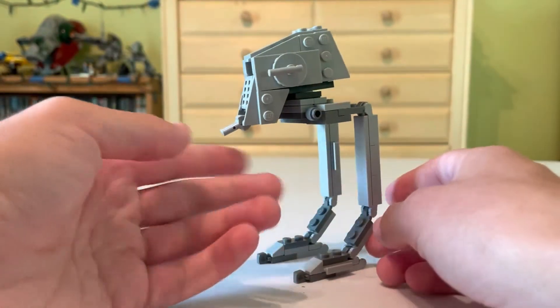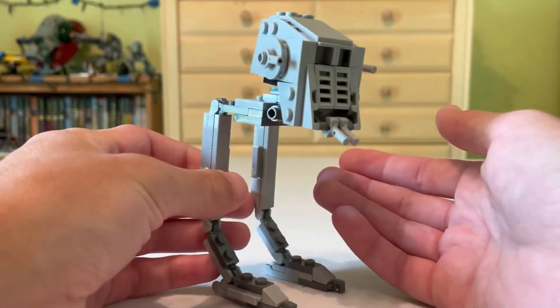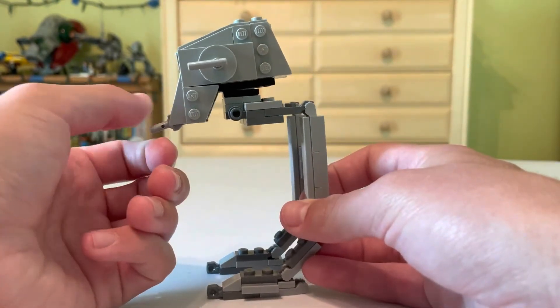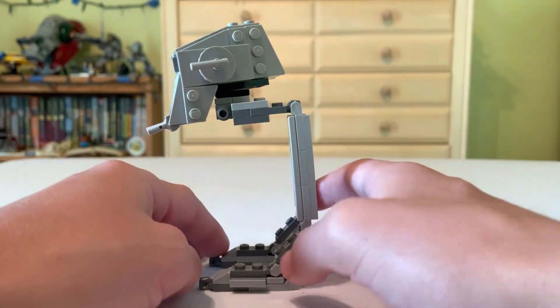So there's the Hoth AT-ST — overall a good polybag. I got it for free, but I would recommend it if you like collecting any LEGO Star Wars sets. Just a nice little build to have sitting around. This is a good one right here.